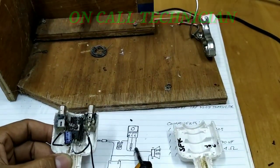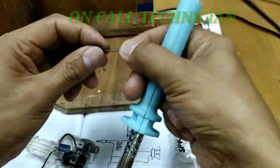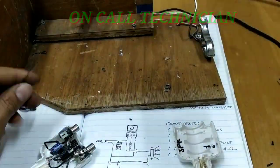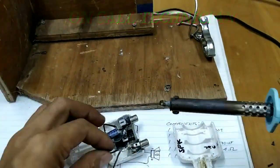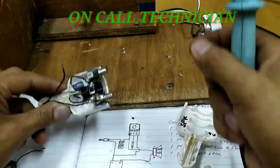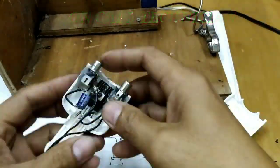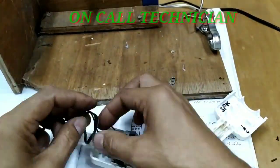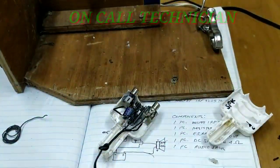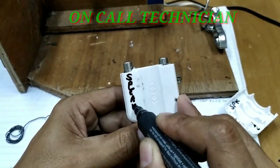Ang sinunod ko naman ay ang speaker line. Ang negative niya ay from collector ng transistor na MOSFET. So, sa pagitan ng 1K, yun ang magiging negative ng speaker. At ang positive line naman niya, which is 12V, kapunta na sa adapter.